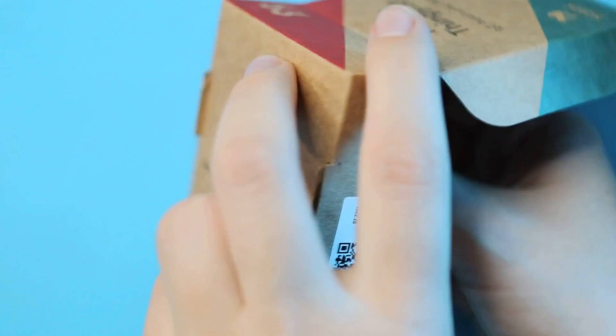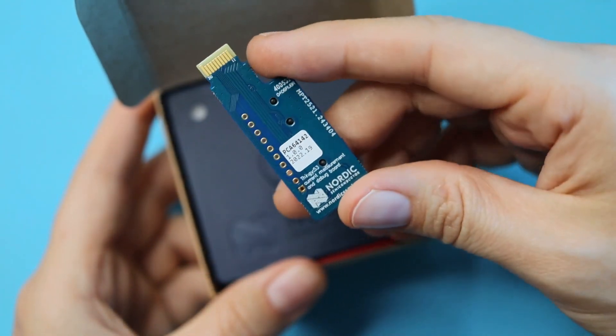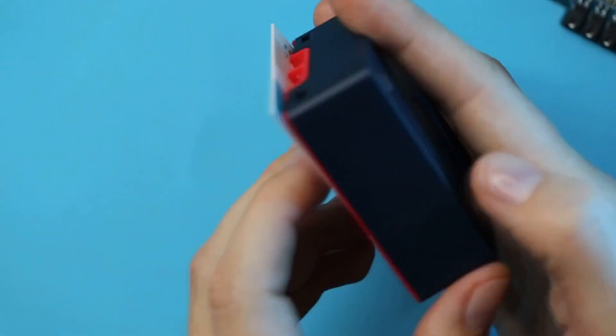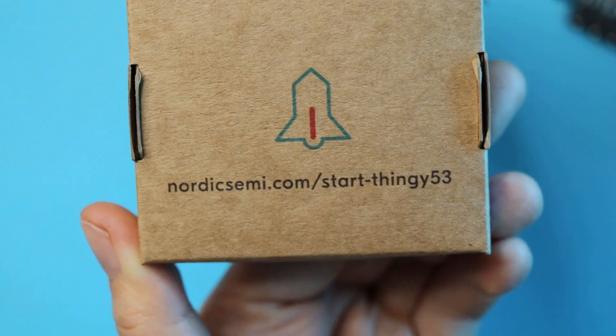It's even smaller than the box. They've got this extra little module in here — it's a current measurement and debug board for the Thingy 53. Nice little extra. Then you've got your device and this little info booklet which has a link to the getting started page, as does the box.